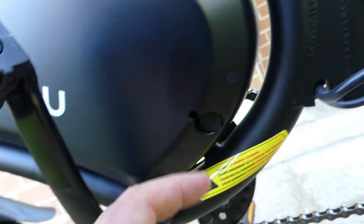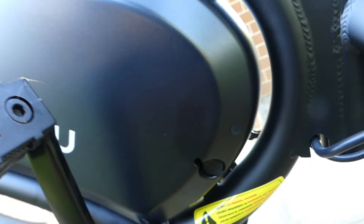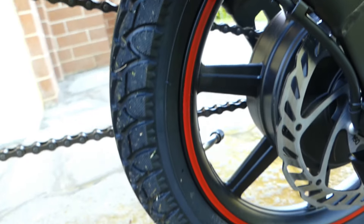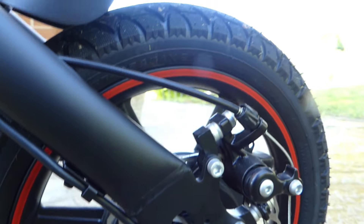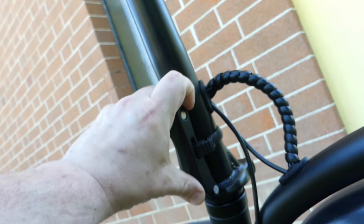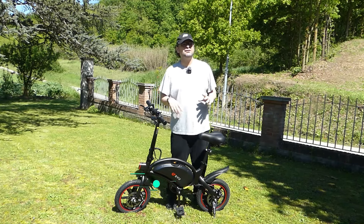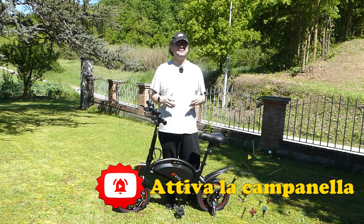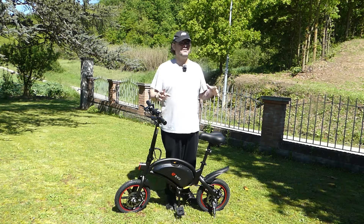Durante i miei test, magari anche per via del mio peso, non sono riuscito a fare salite così elevate, però diciamo che un buon 10-12% riuscite a farlo. Per quel che riguarda la batteria, a pieno carico riuscirete a fare nella modalità acceleratore dai 24 ai 56 km, mentre se sfruttata in pedalata assistita arriverete da un minimo di 48 a un massimo di 60 km.